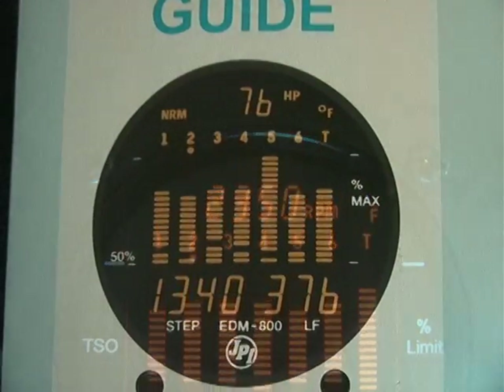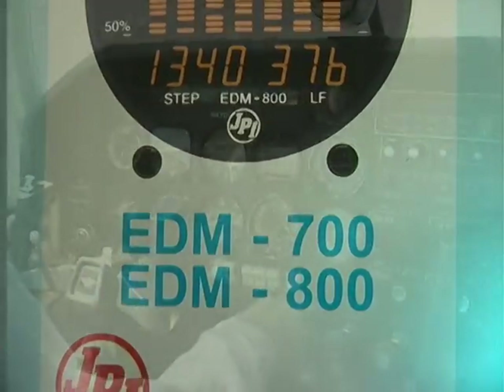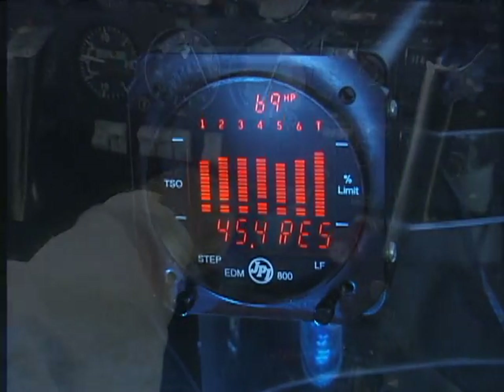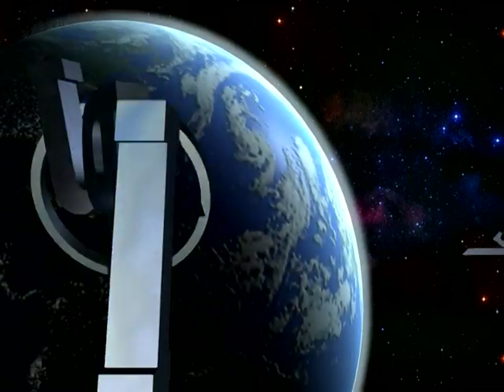By reading the manual and using these new features available on the EDM-800, you can enjoy flying with a new sense of security that comes with knowing exactly how your engine is performing. JP Instruments is the leader in engine data management systems.